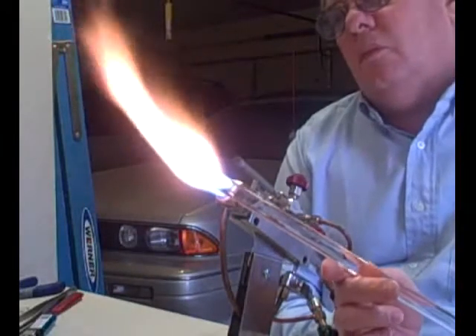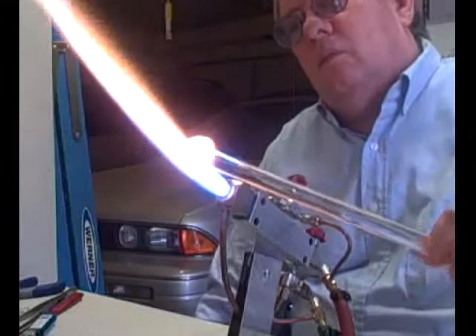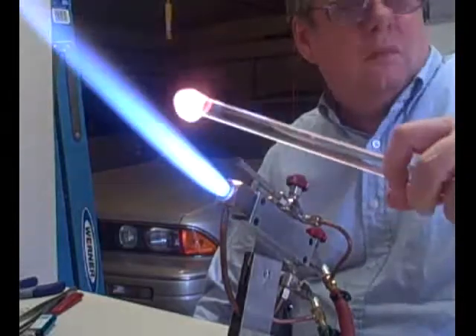Alright, I'm just making a cute little whale out of a 15mm rod. I've accelerated the video. I'm starting with a one inch gatherer and I'll form that into a teardrop, flatten it and shape it.